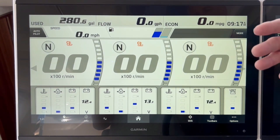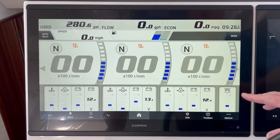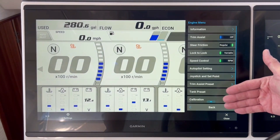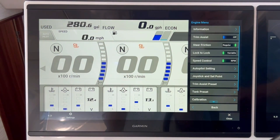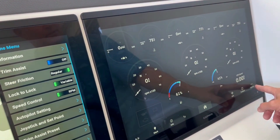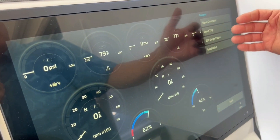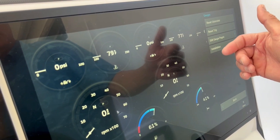That's going to be the basic functions of the display. For more detailed information, go to the bottom right and select Options. You can see a whole list of all the options available for the Yamaha information and adjustability. If I go to the Garmin side and press Options, you'll see there's a much smaller list of functions. That's again the reason why we want you to use the Yamaha side rather than the Garmin side.